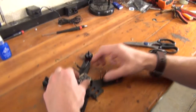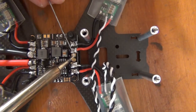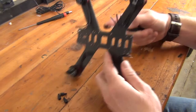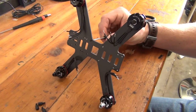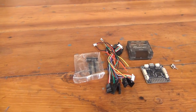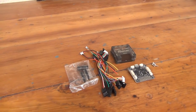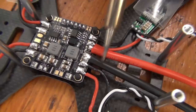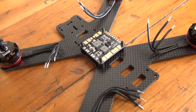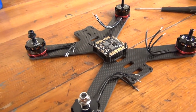Next, we'll secure the power distribution board — usually abbreviated PDB — to the frame. We use the PDB to easily provide power to all the components on our quadcopter. One important thing to keep in mind: carbon fiber is electrically conductive. You can easily short out components by placing them directly on the carbon fiber frame. Thus, we'll never secure a circuit board directly to the frame itself. The PDB is especially susceptible as it's distributing the battery voltage to all components on the frame. Instead, we use small M3 nylon standoffs to raise the PDB off the frame.